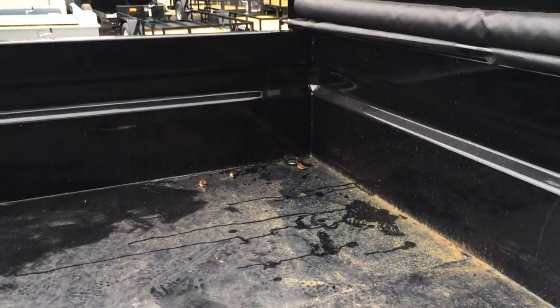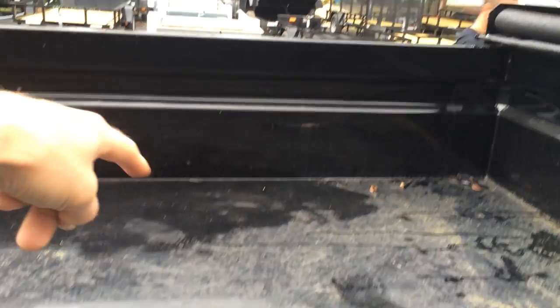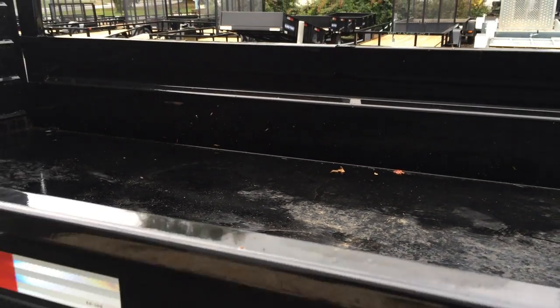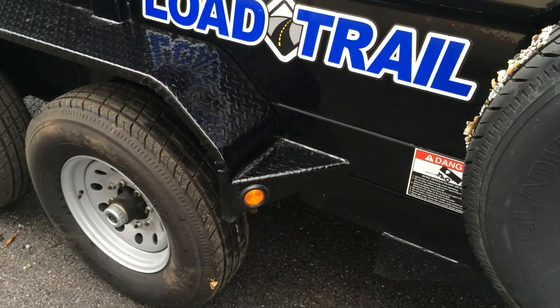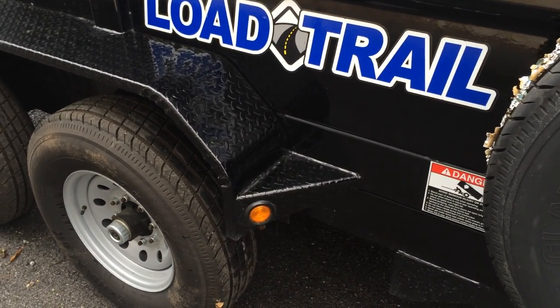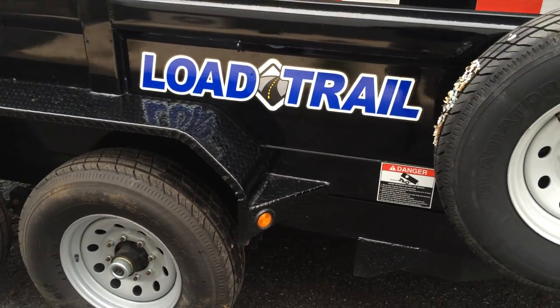Four D-rings in the corners are standard. You'll also notice from the top of the sidewall to the center of the floor is all made out of one piece of 10-gauge steel. They grommet the lights on the fenders, which makes for a side step and also reinforces the fender.